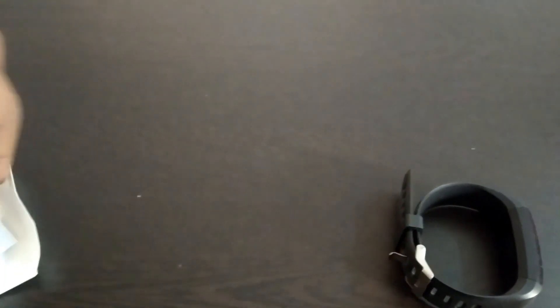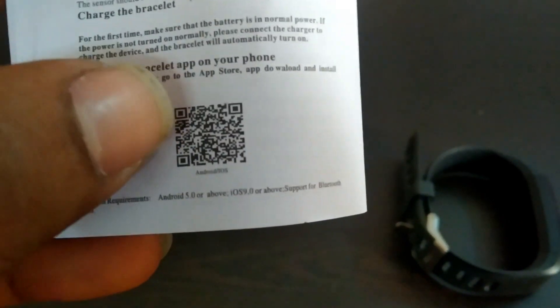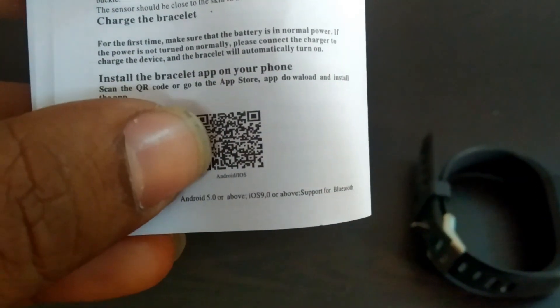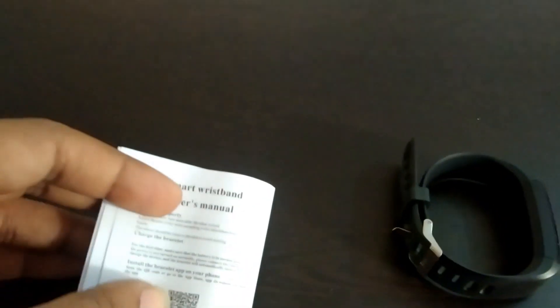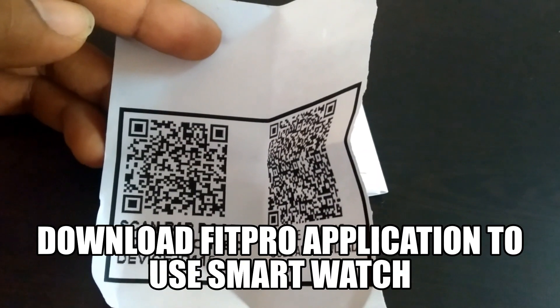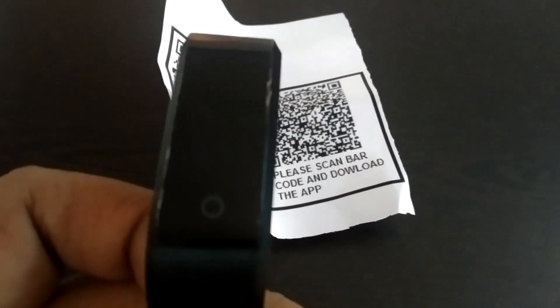First thing you need to do is check the user manual. There is a QR code — you need to scan it. You need to download an application called FitPro. You can scan the barcode, get a code, and directly download that particular application to link your smartband.